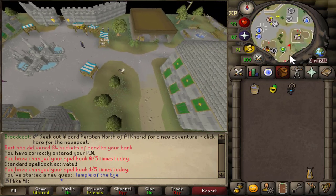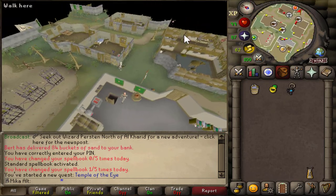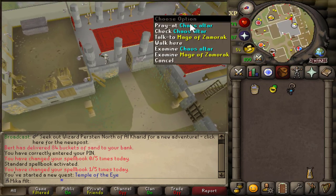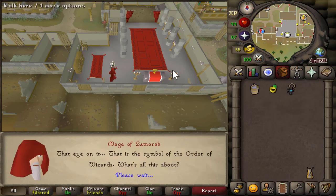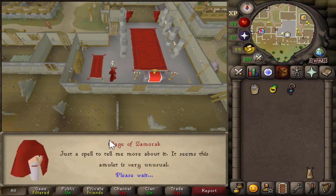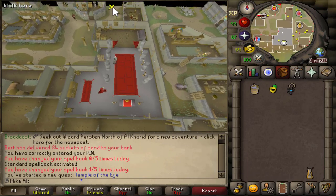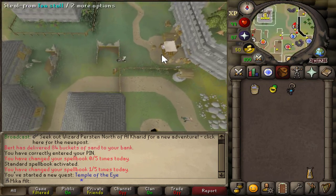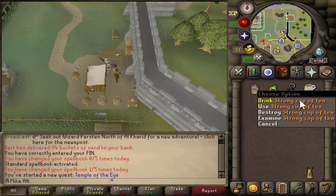This account had to teleport to Grand Exchange instead of Varrock, but that's fine — just lost about 10 seconds. After we speak to the Zamorak wizard, we're gonna choose option number one and then option number three. Speak to the Mage of Zamorak, hold spacebar, option number one — we need his help with our amulet. Then hold spacebar and select option number three to end the conversation. He wants us to obtain a strong tea, so we say 'I'll be back soon.' Now we run a little bit north to the tea seller, speak to him, and choose option number three to obtain a strong cup of tea.